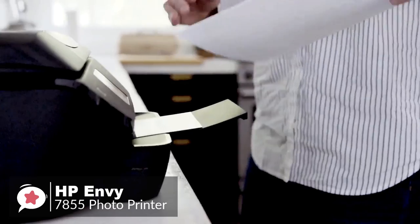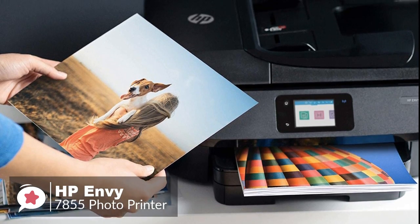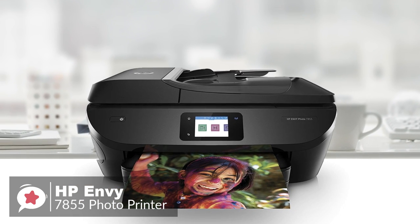Overall, the HP Envy Photo 7855 is a compact desktop multi-function printer designed to do it all. While it's certainly not an industrial workhorse, HP looks to show it understands the printing needs of the modern home.